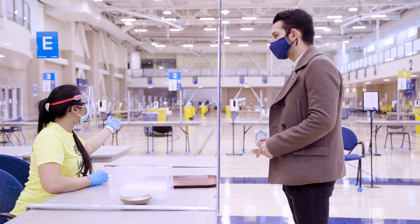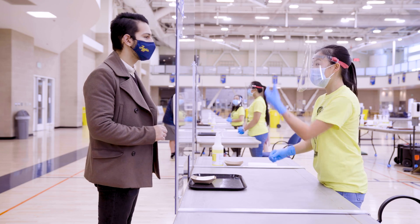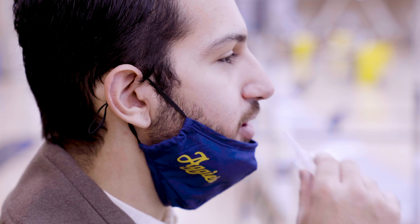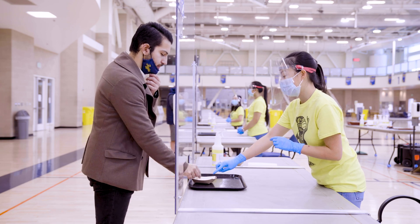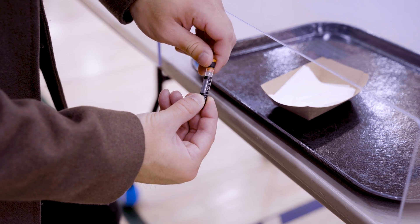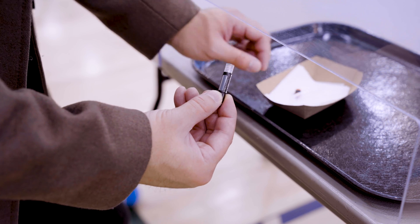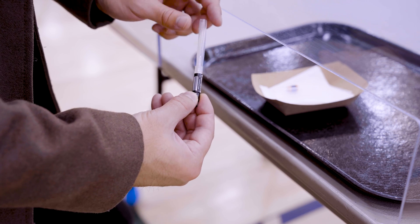You'll then be directed to a testing table. When prompted by the attendant, lower your mask and tip the water from the pipette bulb into your mouth and gently swirl it around. Don't swallow or gargle the water. Place the empty pipette bulb into the container provided. Unscrew the cap from the vial and place the cap in the container. Insert the straw into the vial, being careful not to push the straw so far that it creates a seal.